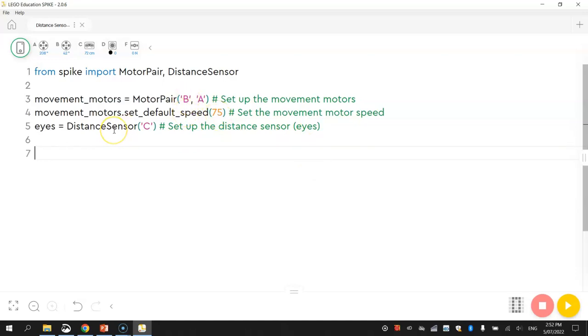Now we're going to get our robot to drive forward, and when it senses something 15 centimeters in front of it, it will stop. We tell the robot to move forward continuously by writing 'movement_motors.start' — the start function from the spike library just tells the robot to keep moving forward and never stop. Our robot will keep driving until we tell it to stop in our code.